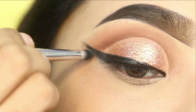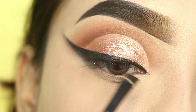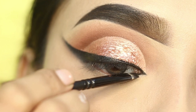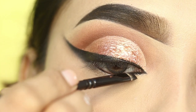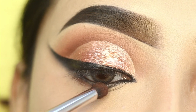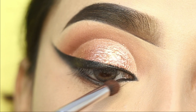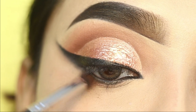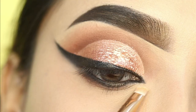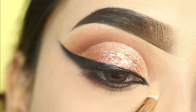I will take an angle brush and create the inner corner and lower waterline using the same liner. After that, I will smoke out with the liner. Then I will highlight the inner corner and brow bone. I have used the Maybelline Master Chrome highlighter, which is a really nice highlighter. I will apply it to the inner corner and brow bone.